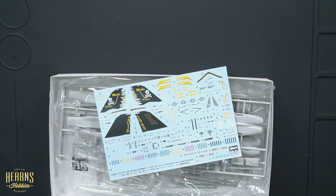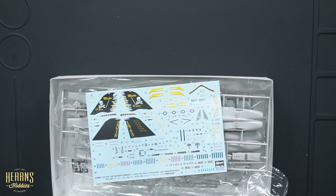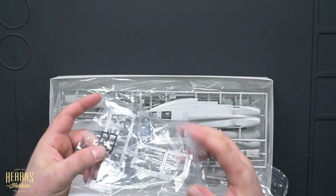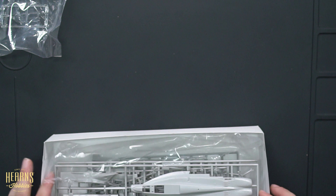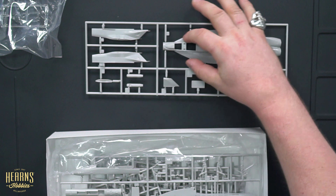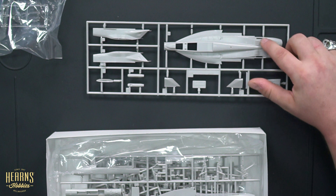Here we have the decal — the markings for the Jolly Rogers. You can picture it now: the two-tone greys, the air superiority greys of the aircraft, with the black and yellow and white of the skull and crossbones really standing out. There's a piece of the canopy for the pilot and rear-seat operator, and here's the top of the fuselage. The leading edge extensions are what help keep it stable at low speeds and help it pitch its nose up at high angles of attack. And here we have the flare and chaff dispensers at the very rear of the fuselage.